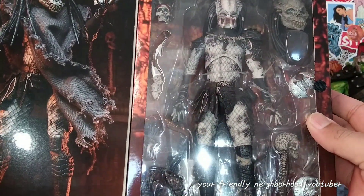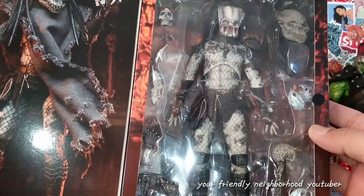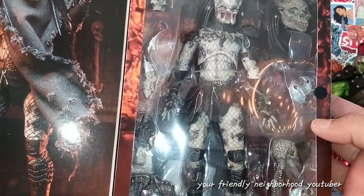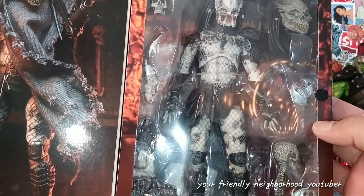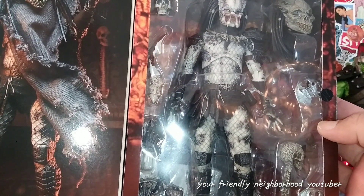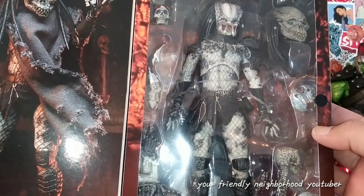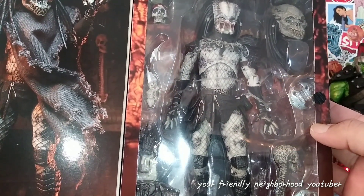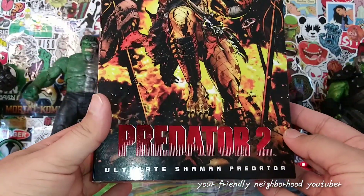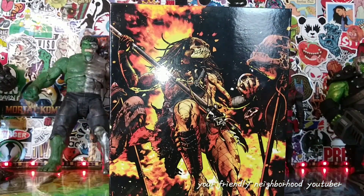My only gripe with this predator is I really wish they would come up with a different body sculpt. Yeah, I know it's predator, but I just wish they'd use a different body sculpt instead of the same thing over and over again. With that being said, I'm gonna break out some of my custom predators and do some comparisons. But in the meantime, let's take out the Ultimate Shaman Predator from Predator 2 and take a closer look.